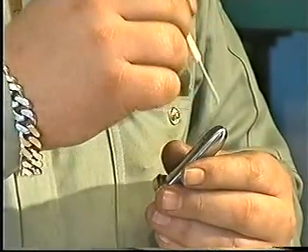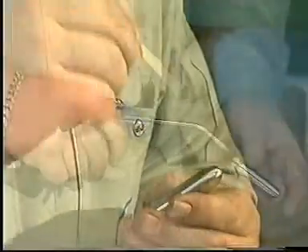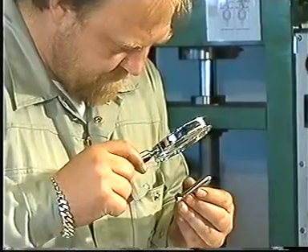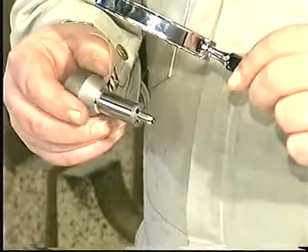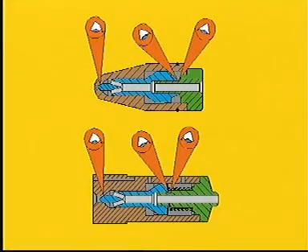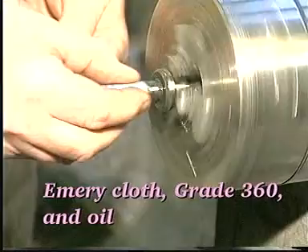Test the spray holes with a test pin. If the test pin can be inserted into just one of the holes, or if the holes have become oval, the fuel nozzle must be discarded. Examine all seating surfaces of the non-return valve and spindle guide through a magnifying glass with an eight to ten times magnification. If there are pressing-in marks or the like on the seats, remove any deposits on the sliding surfaces with a grade 360 emery cloth and oil.